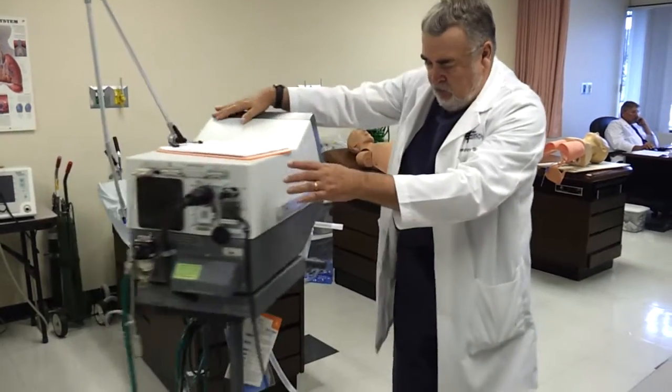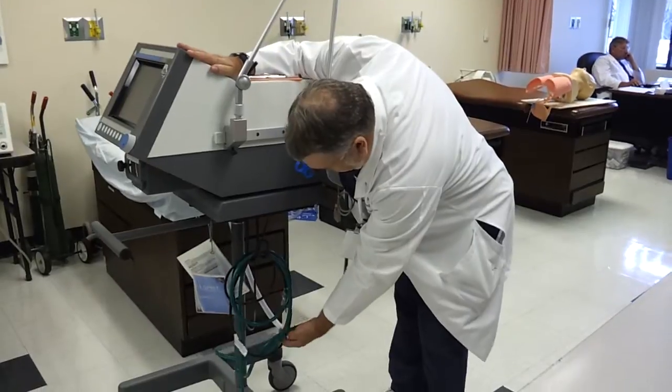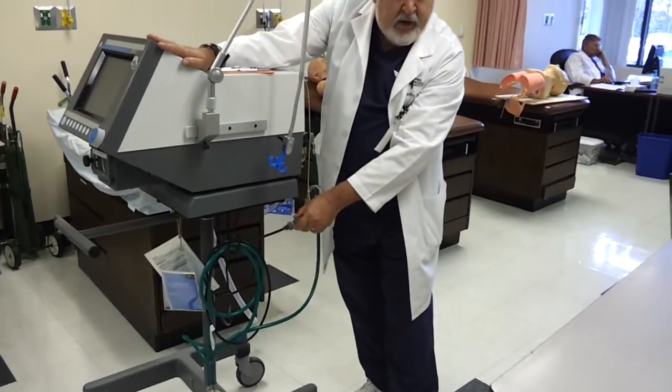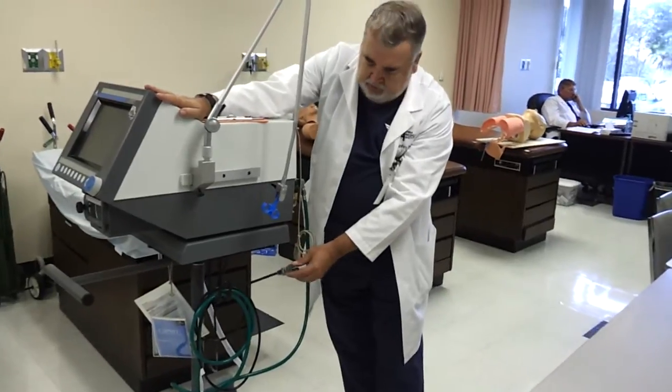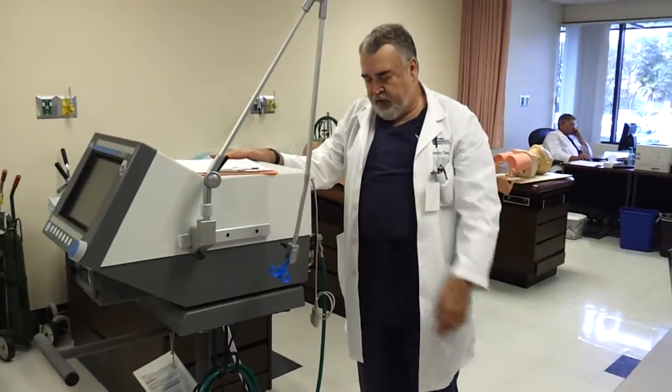Also, you have your power source. The Esprit runs on electric, so you have an electric plug. You would plug that into a red plate electrical outlet at the hospital, so you'd know that it was with the backup generator.